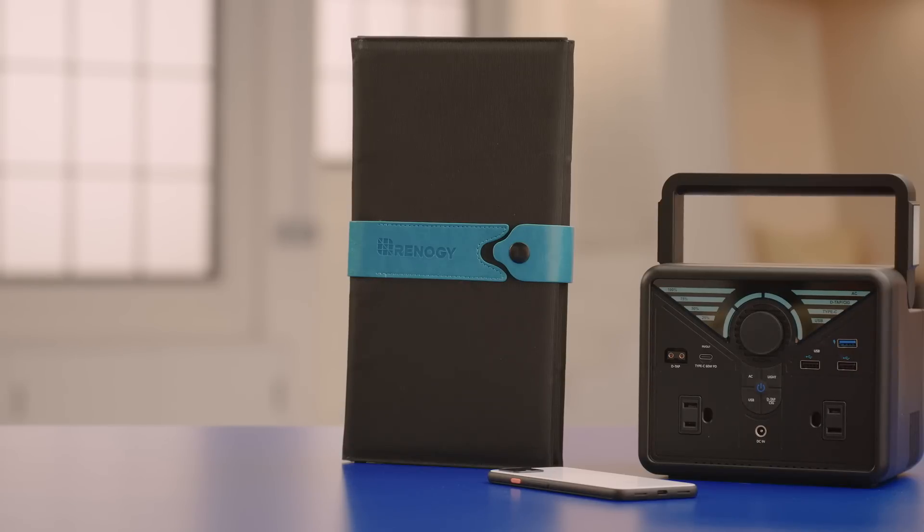Renogy's Phoenix 300 power station and their eFlex 30 solar panel are just a few of the great ways to charge your devices using portable solar technology. Hopefully this video is helpful — if it was, give it a like. If you have questions let us know in the comments and don't forget to subscribe to our channel for more tech tips from Best Buy. Thanks for watching.